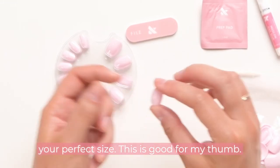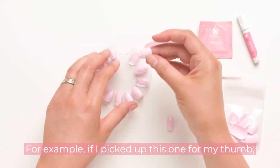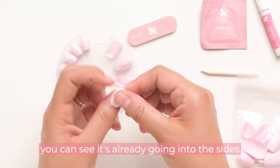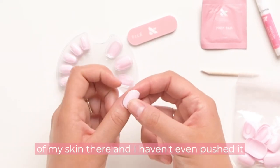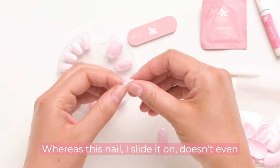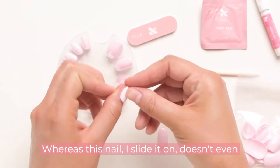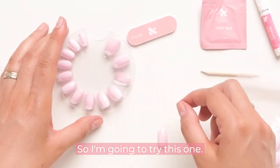For example, this one is good for my thumb. If I pick up this other one, you can see it's already going into the sides of my skin and I haven't even pushed it down all the way — so that one's too big. Whereas this nail, when I slide it on, doesn't even cover my full nail, so that one's too small.